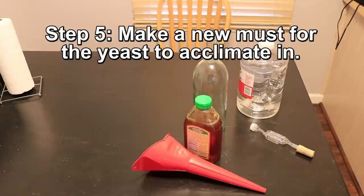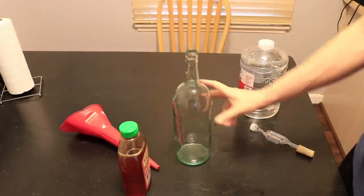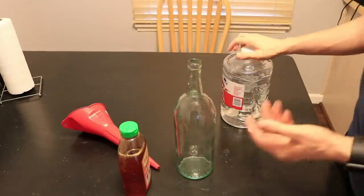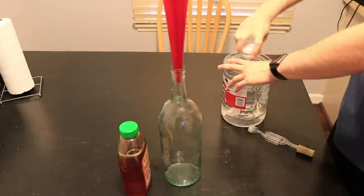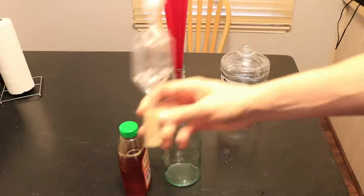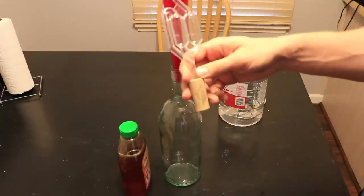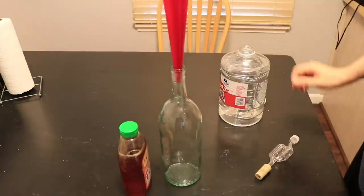For this next part, we're going to make just a little bit of must so that the yeast water has something to hold on to before it goes into the other must, which already has some alcohol content. We want to make sure that the yeast start to thrive, and then they'll go in. Simple enough — we're going to use just this large wine bottle. This will be our yeast starter. What I've done is I've created a cap, basically the same thing as an airlock, using my airlock but with a cork. This will go on top and seal to keep bad stuff from getting in while the yeast figure out their life.